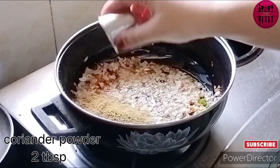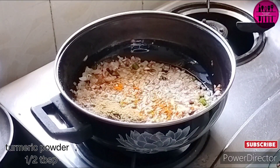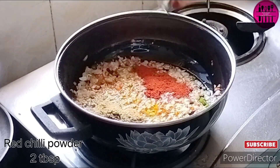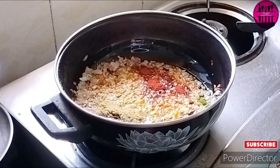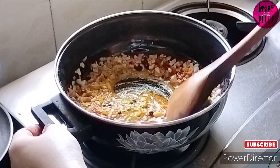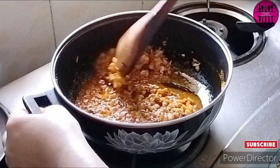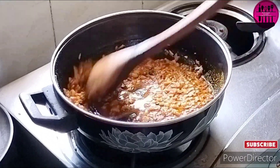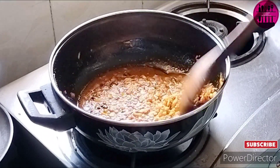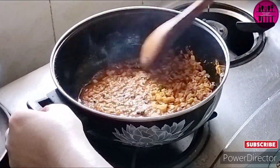Now the onions are done. I'm adding two tablespoons of coriander powder, half a tablespoon of turmeric powder, two tablespoons of red chili powder, and half a teaspoon of asafoetida powder. Mix the masalas nicely and gently — cook them until the raw smell of the masalas is gone, without overcooking.